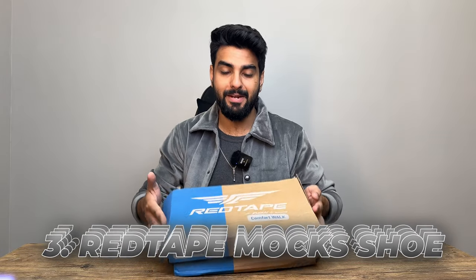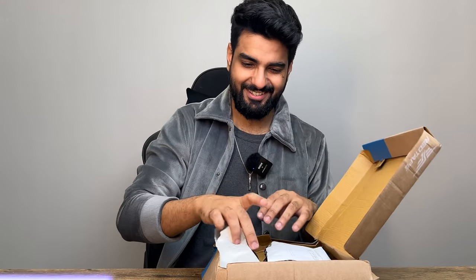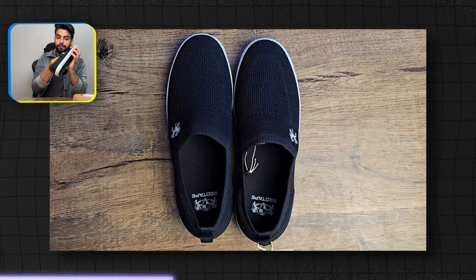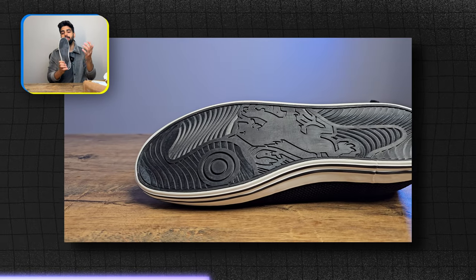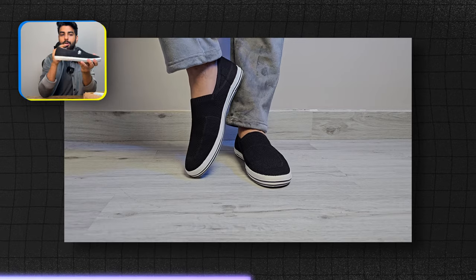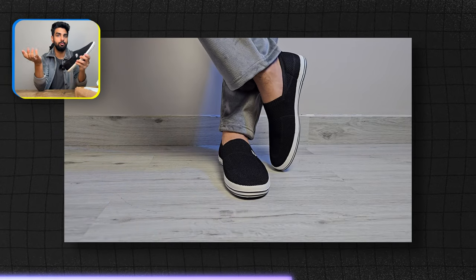The next shoe again is another slip-on category, and the brand I am talking about is again Red Tape. I feel like the shoes are incomplete without it. I am not biased, but the recent designs of Red Tape really open my mind. Coming back to the Red Tape shoe, let's unbox this. These shoes are very sleek, and have a category of shoes which are slightly understated because people don't wear them enough. Design-wise they are good. The fabric is very good, and you don't have to worry about sweat.